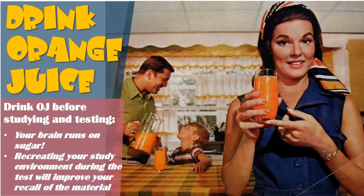The first thing I say to my students is to drink orange juice — drink a glass of orange juice before you study, and then drink a glass of orange juice before you go in to take the test. There are two reasons to do this. First, your brain runs on sugar, on glucose, and orange juice is going to give you instant brain food to get your brain synapses flowing and wake your brain up.